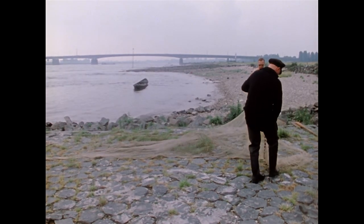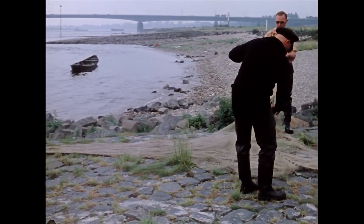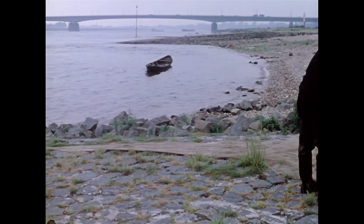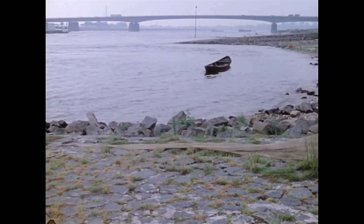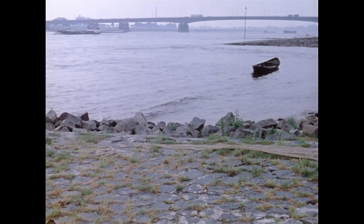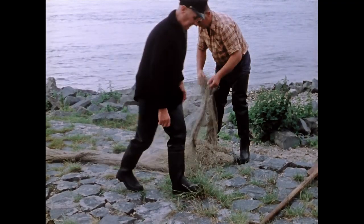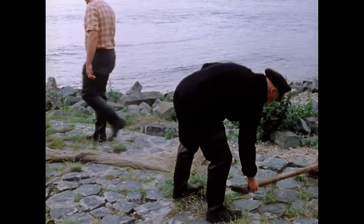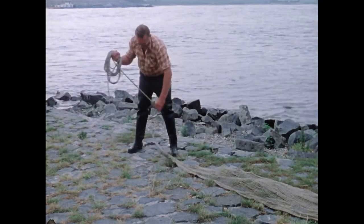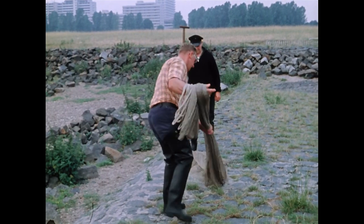Vor der Ausfahrt mit dem Boot kontrollieren die Fischer das Netz, das an seinem offenen Ende einen Durchmesser von 14 Metern und eine Gesamtlänge von 7 Metern hat. Das obere Ende des Maschengeflechtes läuft in einer Spitze zusammen, an der das Kopfseil zum Heben des Netzes sitzt.